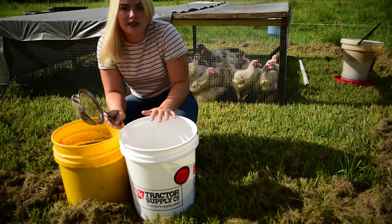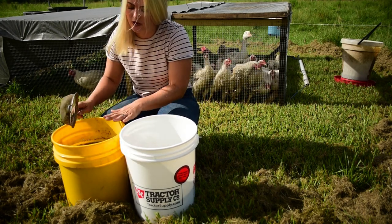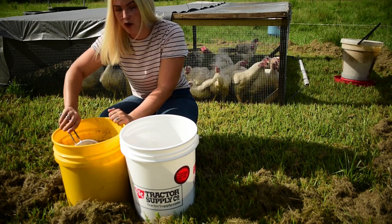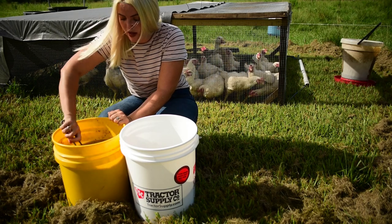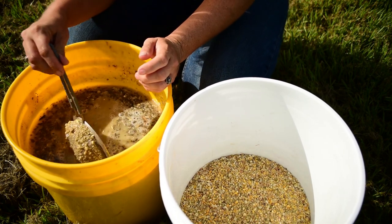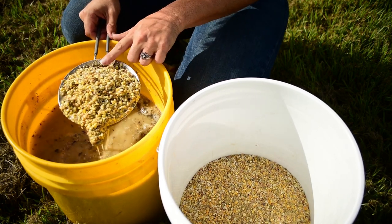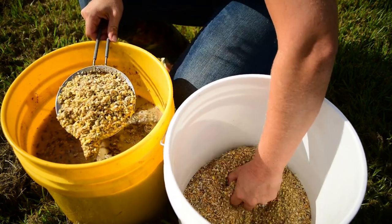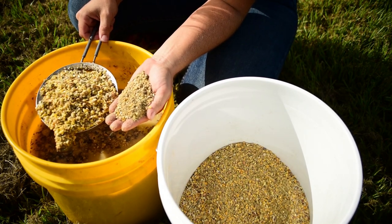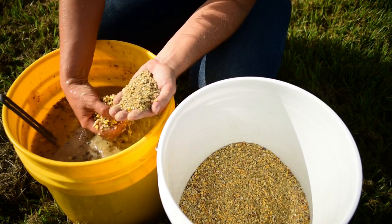I've got my buckets here. This is a bucket I just prepared to put the feed in — I haven't added any water yet. But this is the feed that's been fermenting for 24 hours, so I want to show you the difference between the two. I'm going to go ahead and stir it up. You can see some bubbling here, and that's what you want — whenever it starts to bubble that means the fermentation process is working.